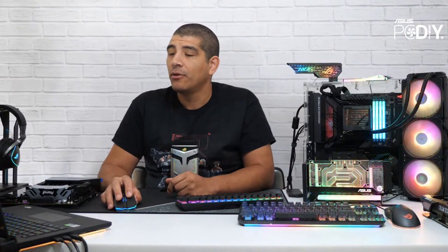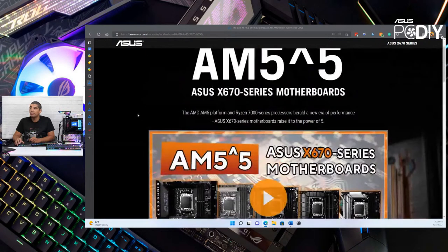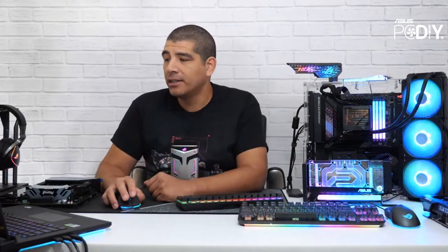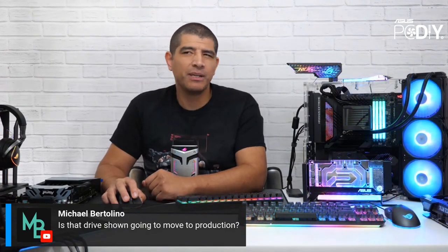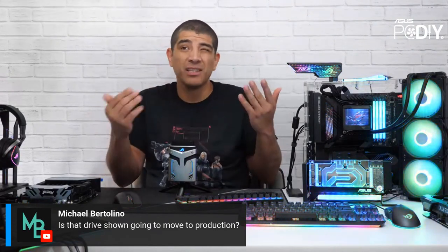We're really excited about AM5 and will have a full dedicated live stream covering all the motherboards in depth — just like we've done for all our chipset launches — where we'll cover all features, functions, and design differences. We'll also aim to do a performance insight stream close to launch, similar to what we did for 12th Gen, covering UEFI, tweaking and tuning, and all the cool features for our AM5 series motherboards. The Gen.Z.2 add-in card will be included with the board, and the Hyper M.2 add-in card has already shipped with Z690.